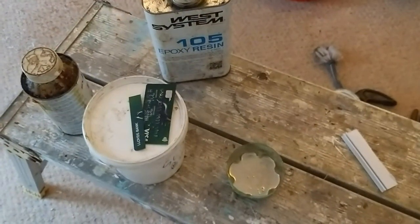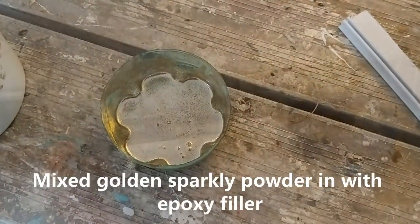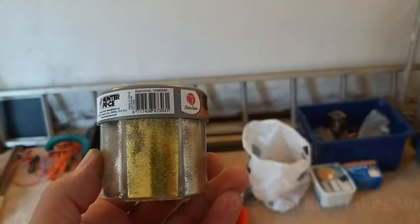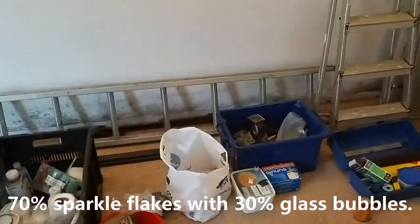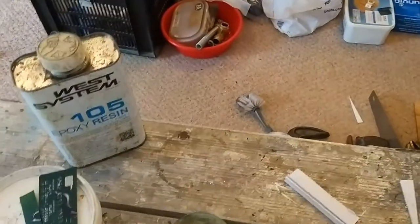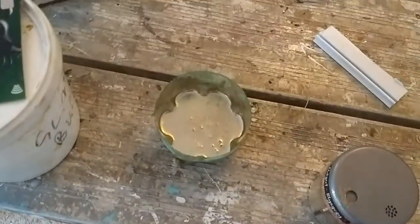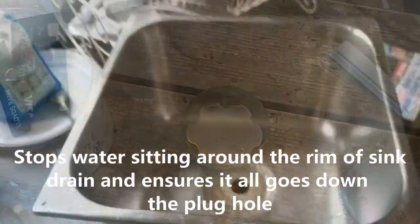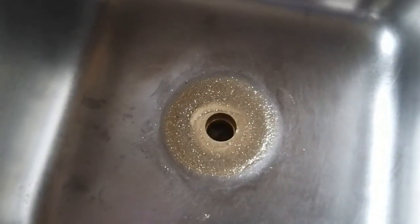West System epoxy with some glitter stuff and gold range fool's gold added to it. I did put a few glass bubbles in with it too. That's what we've used to fill around the rim at the bottom of the sink — I've used epoxy filler to fill around the rim at the bottom of the sink unit.